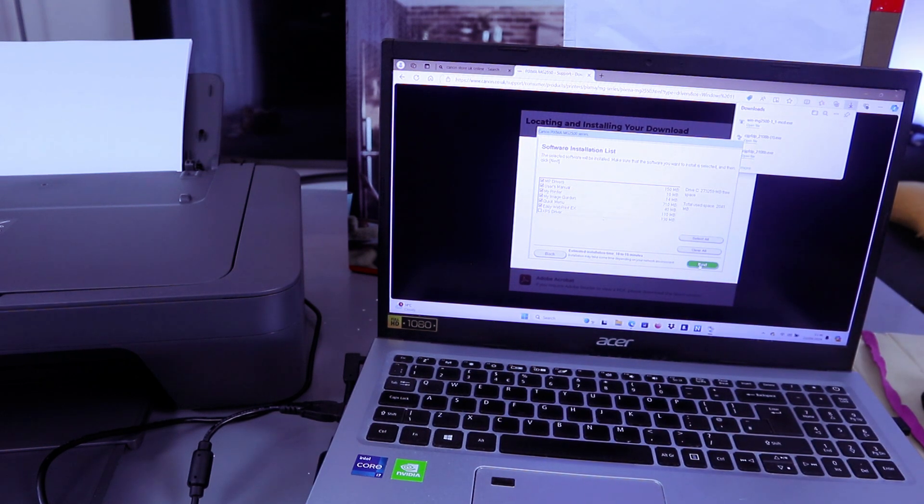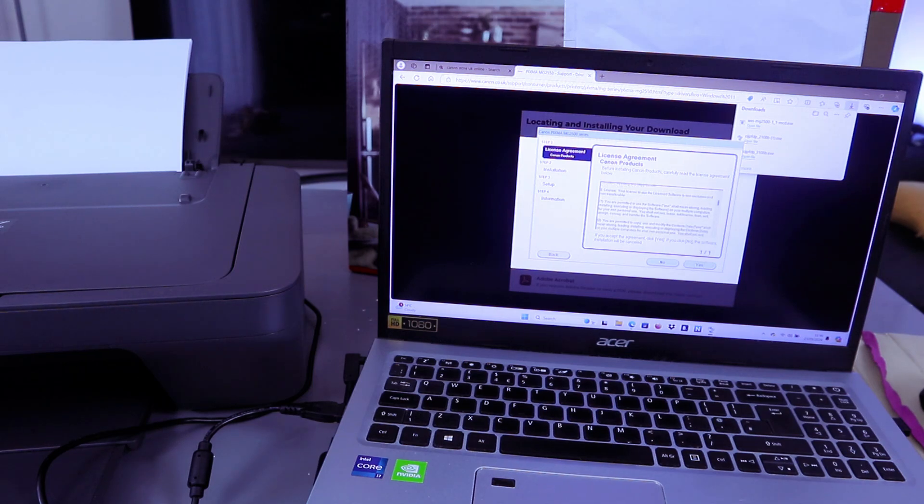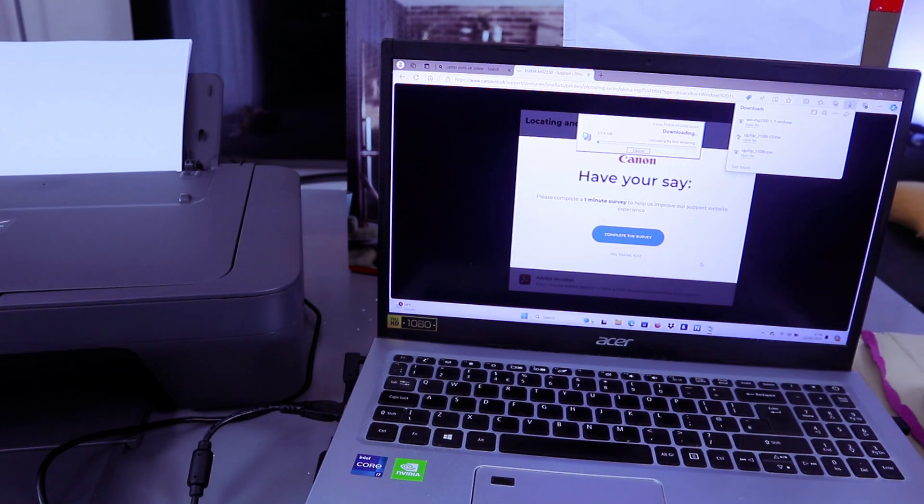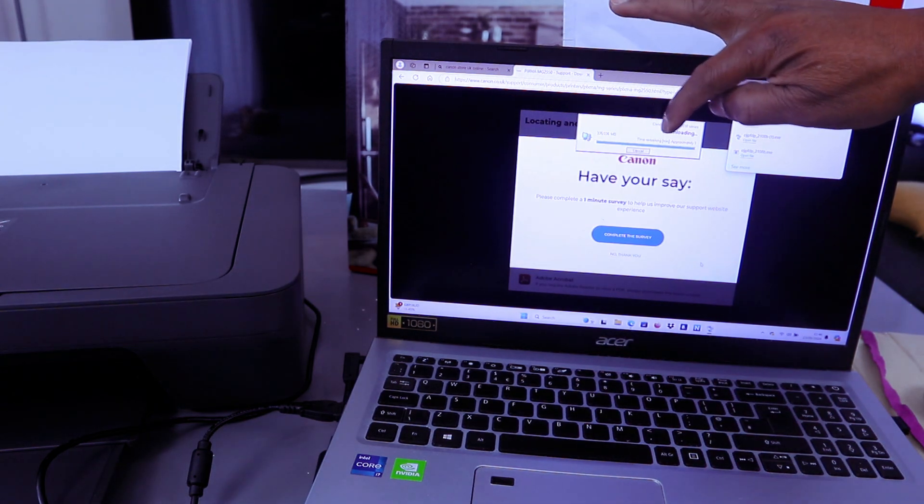After reviewing the list, select Next. Agree to the license agreement and select Yes. Select Next, then allow all install wizard processes and select Next again. The software will now begin downloading and installing.